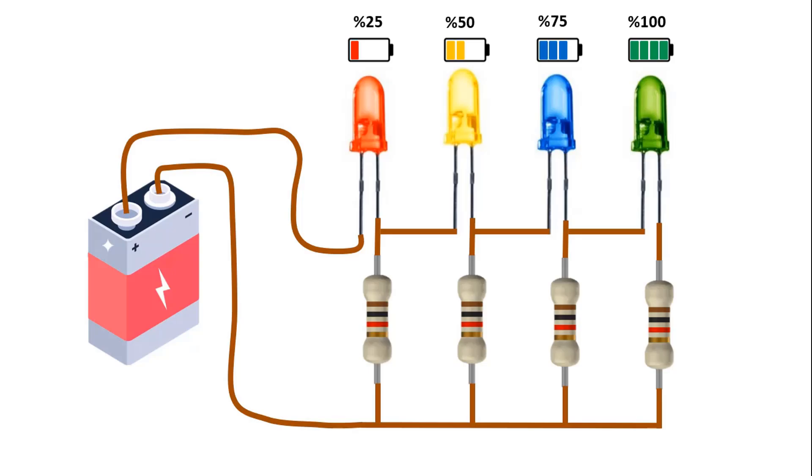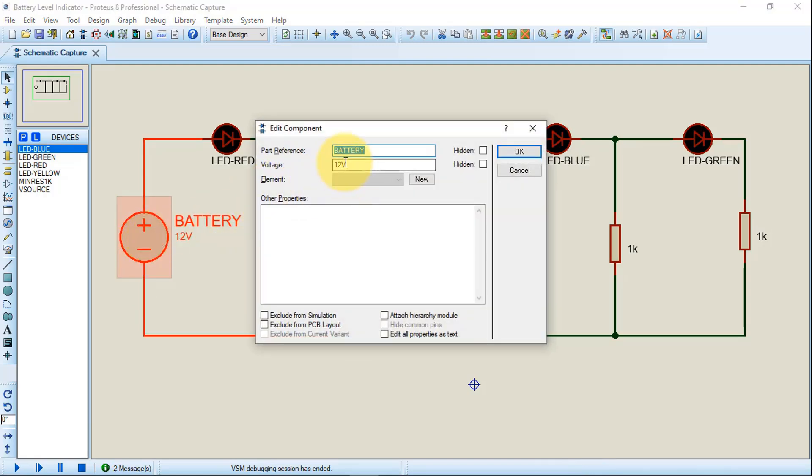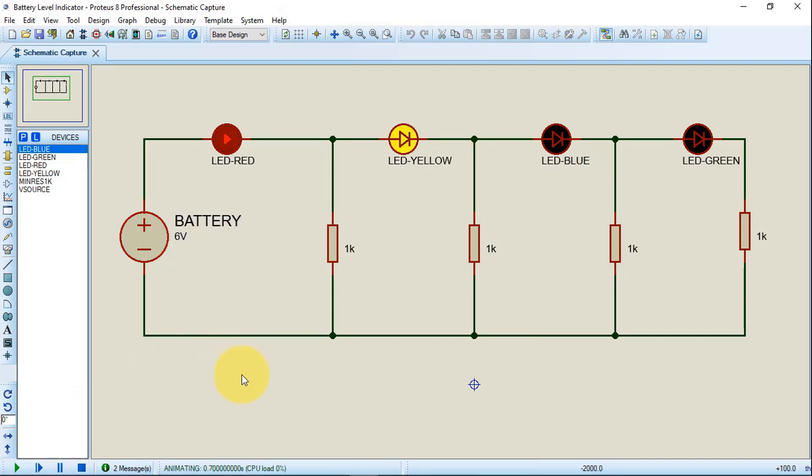Finally, let's simulate this circuit in Proteus. I have drawn this circuit before. Just as we have just seen, we have placed the resistors and LEDs appropriately. For example, let's set the voltage value of the battery to 12V. When we run the simulation, we can see that all LEDs light up. Let's set the voltage value of the battery to 9V. When we run the simulation, we can see that all LEDs light up except green. Finally, let's make the voltage value of the battery 6V. When we run the simulation, we can see that only the red and yellow LEDs light up.